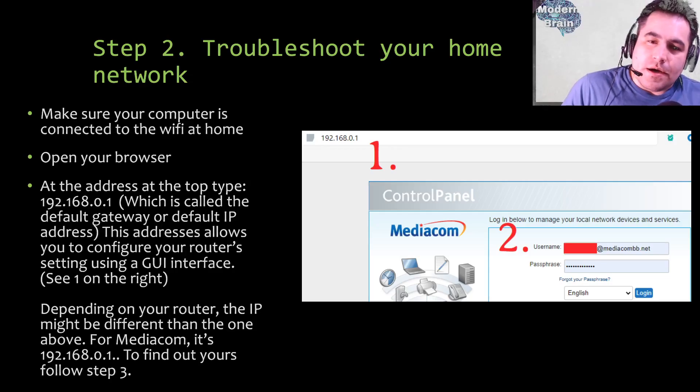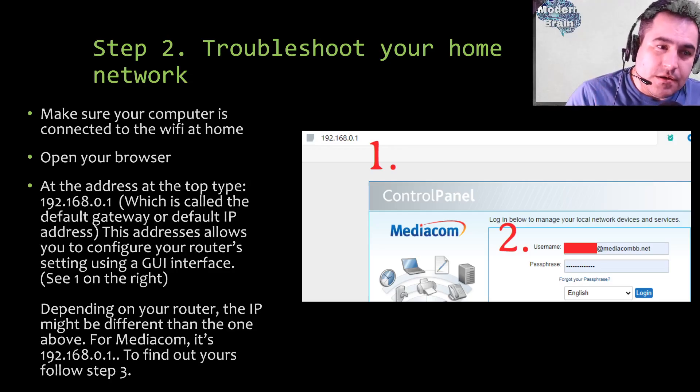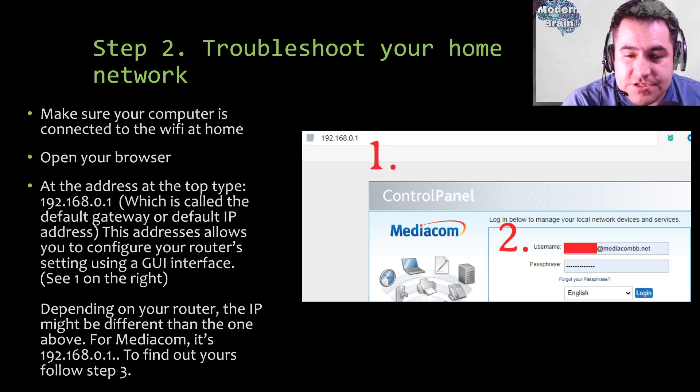For Mediacom this is the default IP address to reach the user interface so you can log in and configure your network. Don't be scared — for CenturyLink it's likely the same 192.168.0.1; most ISPs use the same address. It depends on your internet service provider. This address allows you to configure your router settings using a graphical user interface. It will ask you for a password, and if your IP differs, follow step three to find it.